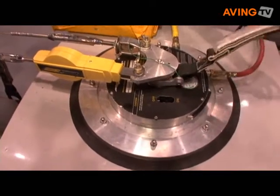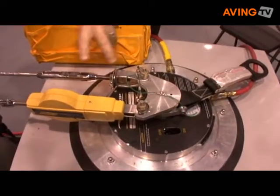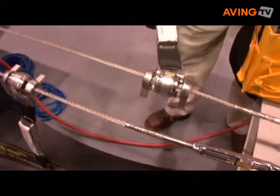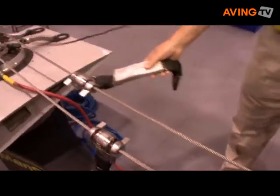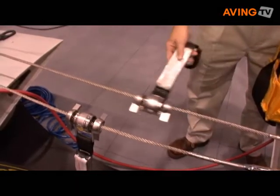You can anchor to this with your harness or lanyard, or if you have a number of people that will work on the aircraft wings, we have horizontal lifelines that run across the wing and allow you to tie off and work from one end of the wing to the other.